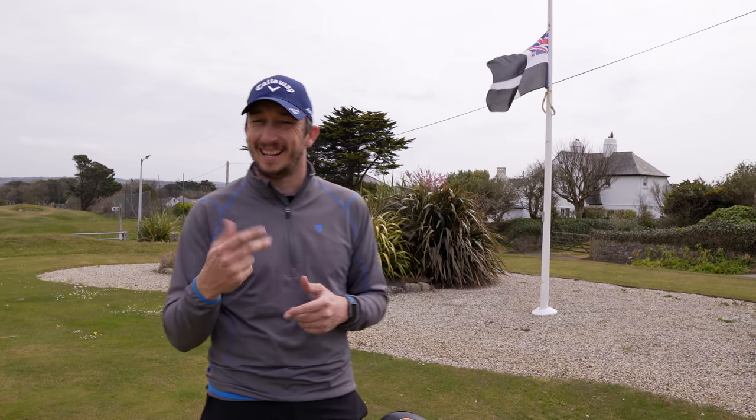So there you go — a little 'what's in the bag' with Lee. Always good to catch up and see what's going on. Lee is a tinkerer, so we'll probably do another one of these at some point. Don't forget, if you're new to the channel and you like what you're seeing, hit that subscribe button and give us a thumbs up. For now, we're going to finish off our round here at the beautiful West Cornwall.